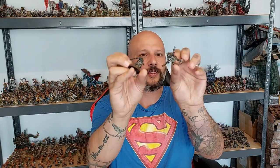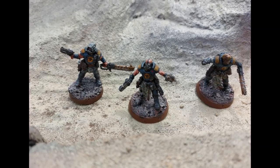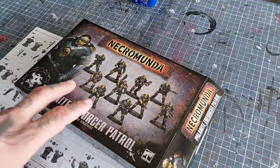Hi all, welcome back to the channel and welcome to another tutorial, but not a crafting one this time. This time it will be how I converted and painted my ash waste Palanite enforcers. I'll put them on the screen so you can have a better look — pretty cool, pretty easy, and without further ado, let's do this.